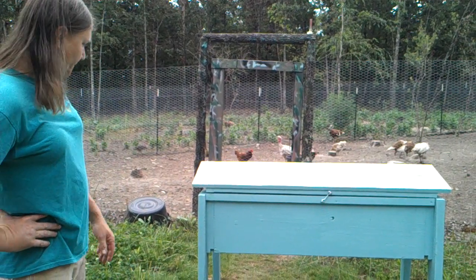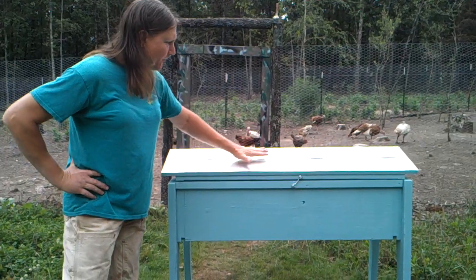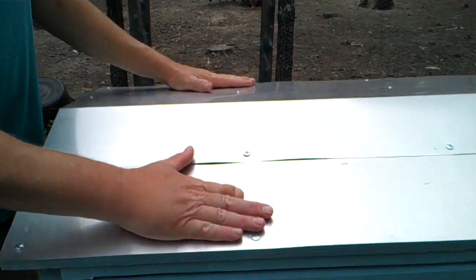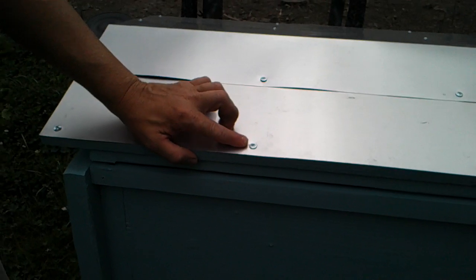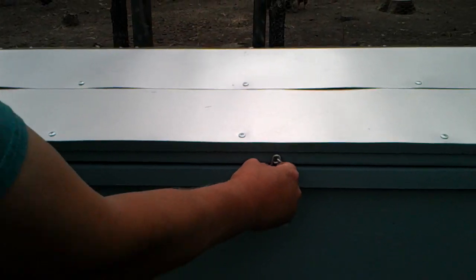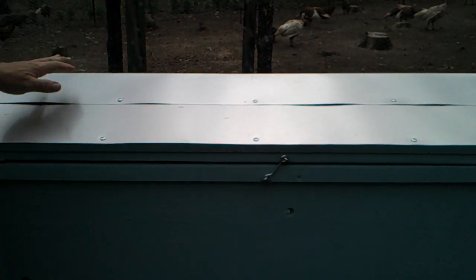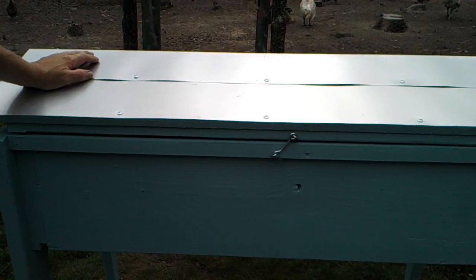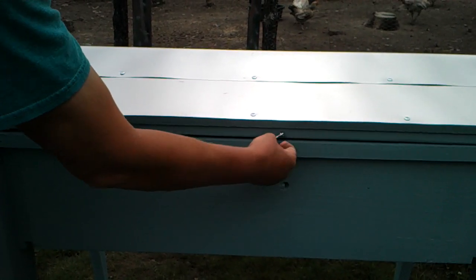What you're looking at is the back of the hive. We have aluminum flashing for a roof — three pieces, one on either side with one folded over, screwed down with flathead screws to hold it in place. I have a standard hook latch to hold it down solid, so that if an animal wanted to get in, it wouldn't be able to easily do so.